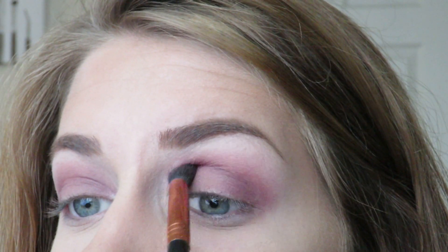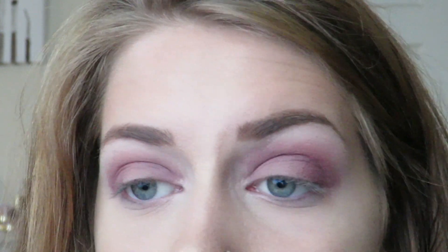And then I'm going to go in with that dark shade one more time, and I'm just going to darken it just a little bit on the outer corner, and just darken the crease just a little bit more. Make sure that everything is blended.